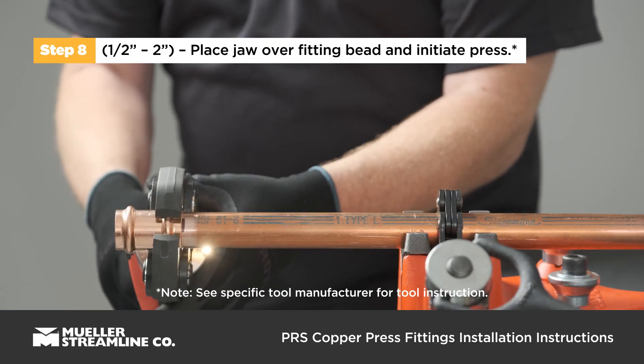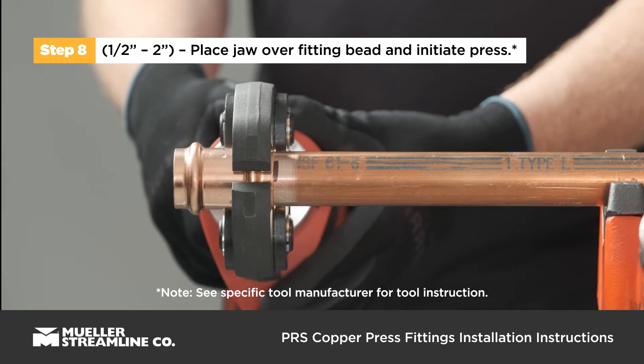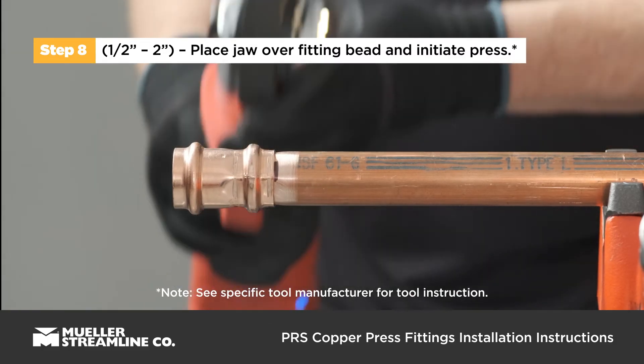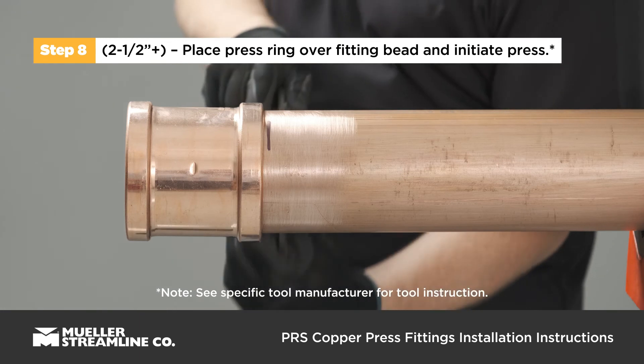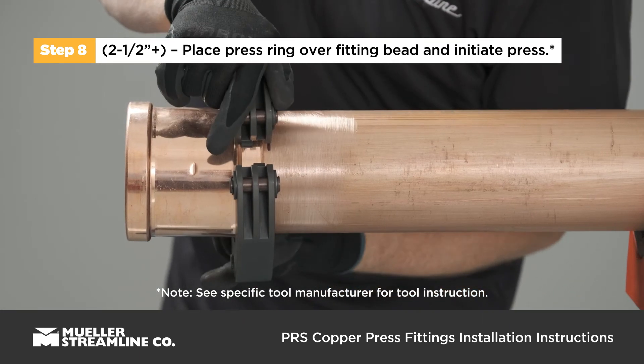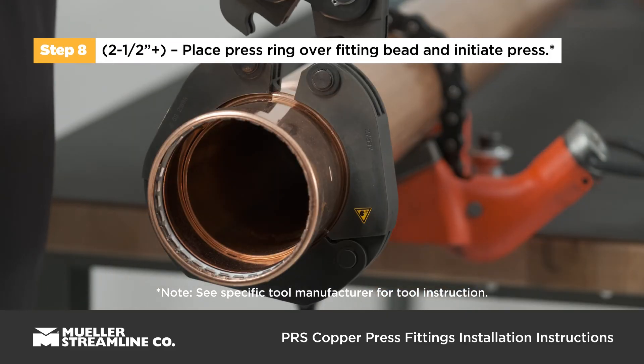For half inch to two inch fittings, place the press jaw at a right angle over the fitting bead and start the pressing process. For two and a half to four inch fittings, place the press ring at a right angle over the fitting bead, check for proper engagement, and use the appropriate ring jaw to start the pressing process.